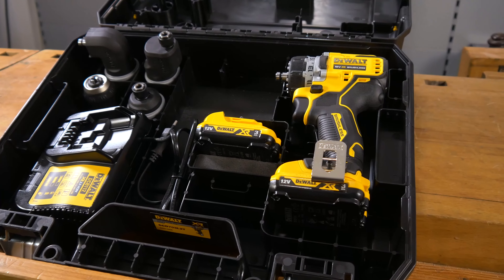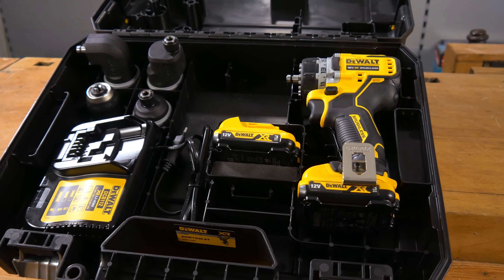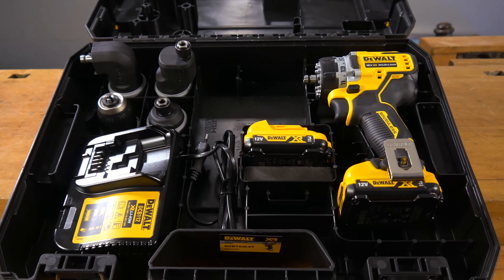Geliefert wird das ganze Set im praktischen T-Stack-Koffer. Komm mal näher und guck dir das mal an – wie geil sind die Aufsätze bitte hier eingepackt! In dieser Einlage hat alles seinen Platz und verrutscht nicht. Besser geht's nicht.